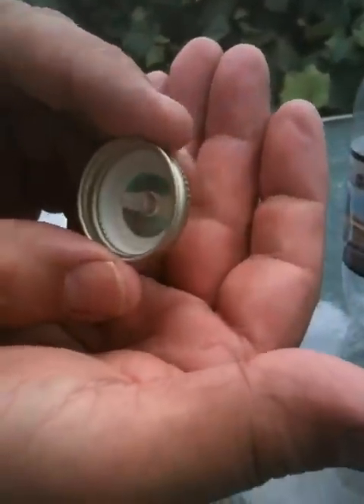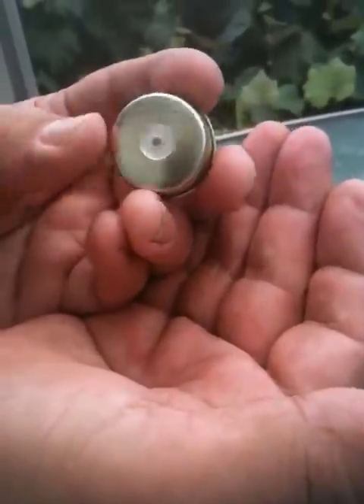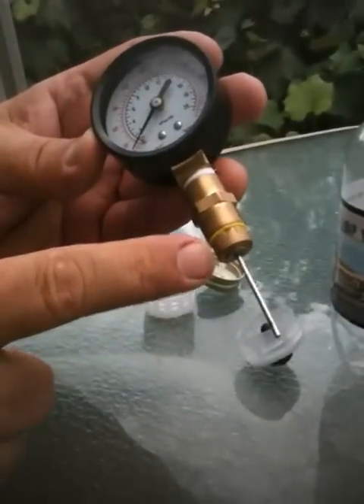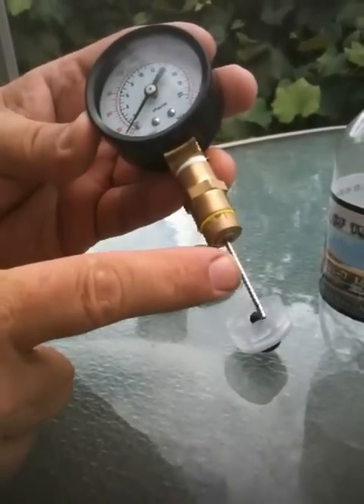Here's a metal cap that's been adapted and made into a fizz-gizz cap. It fits a different kind of bottle. We're going to use a gauge like this that has a football or sports needle on it.